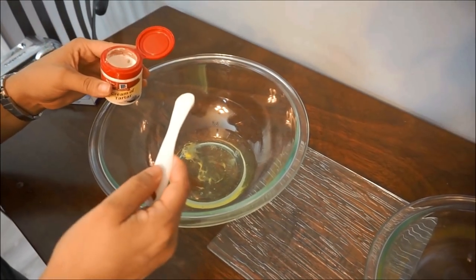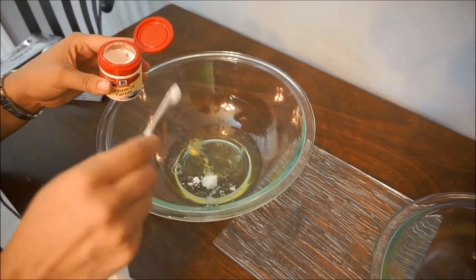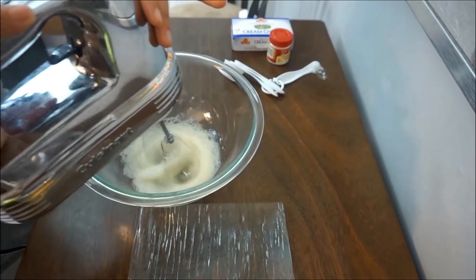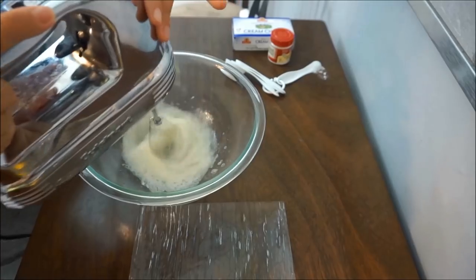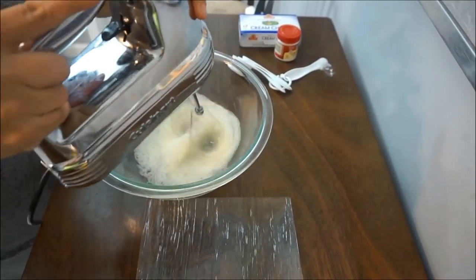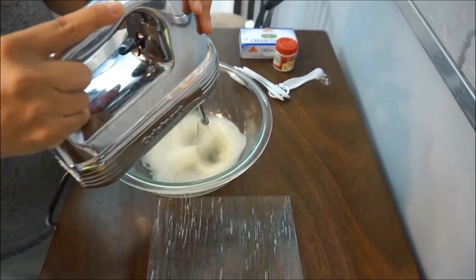Here we're adding our quarter teaspoon of cream of tartar. We're beating the egg whites until stiff peaks form — remember we added a quarter teaspoon of cream of tartar to the egg whites as well.